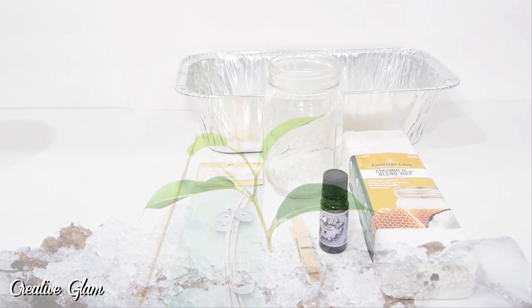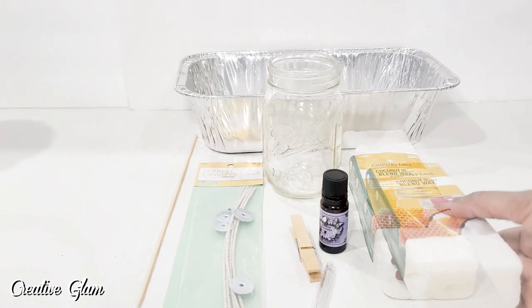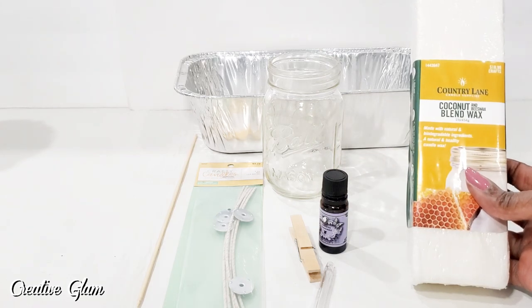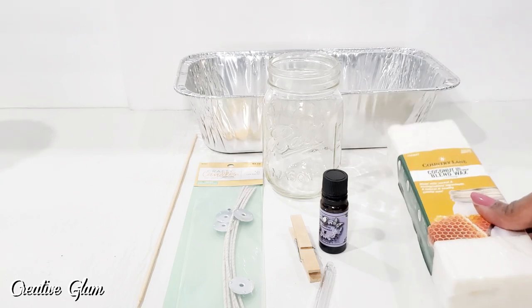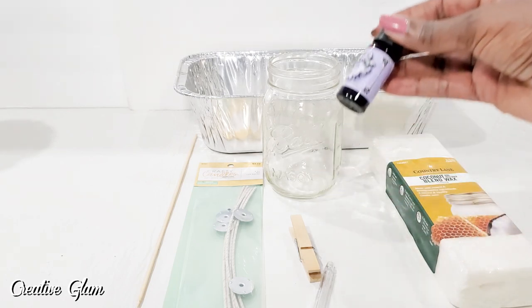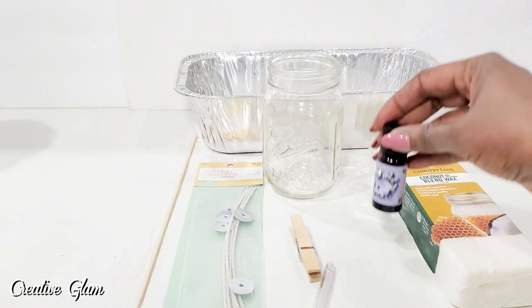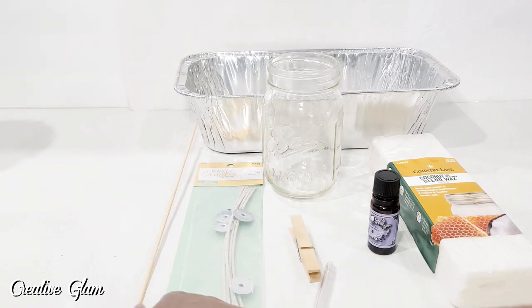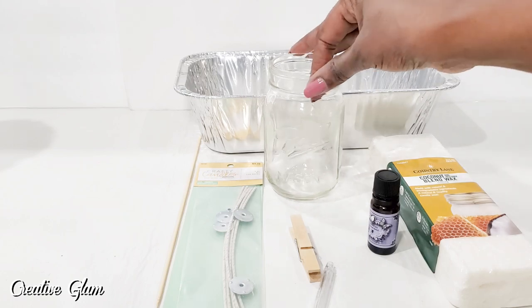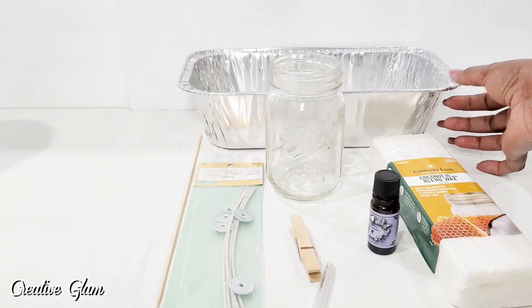In this DIY, I'm going to make a homemade candle with a scent of lavender. I have some candle wax — it is a blend of coconut and beeswax. I have some lavender and chamomile fragrance essential oils. I have some soy waxed wicks, a skewer, and a mason jar. And I have a pan to heat the wax up in.